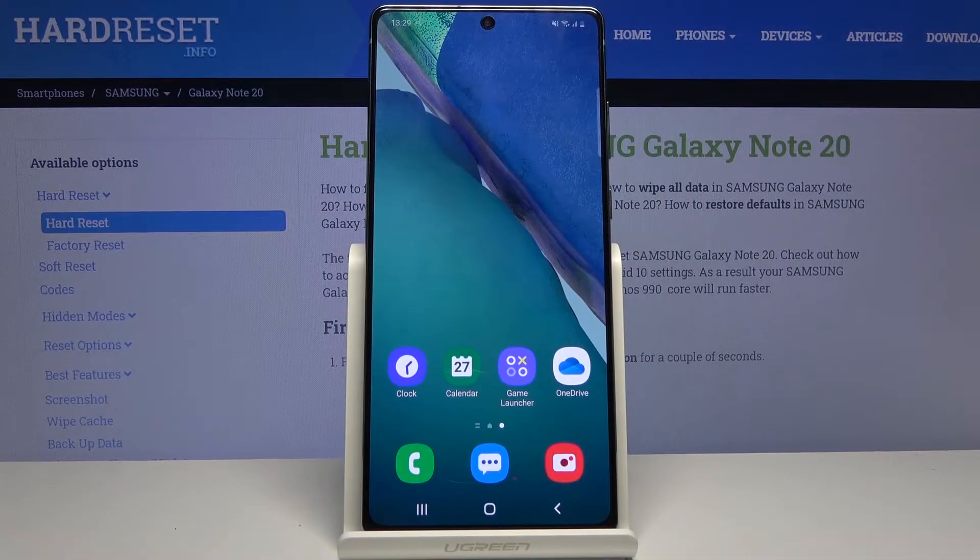Welcome everyone. This is a Samsung Galaxy Note 20 and today I'll show you how to enable the power saving mode.